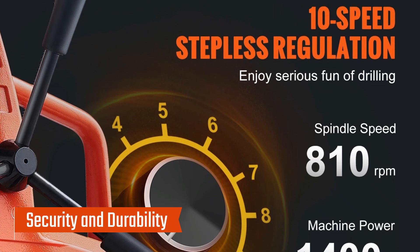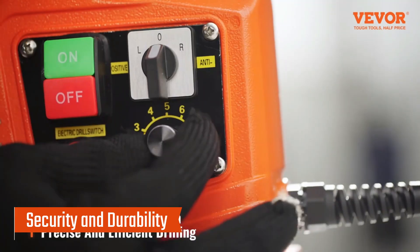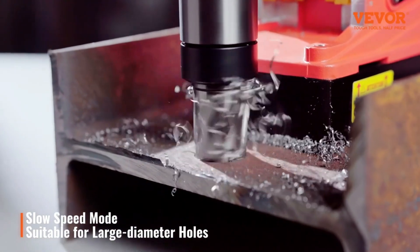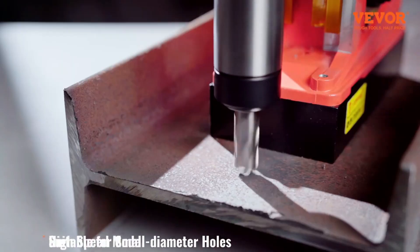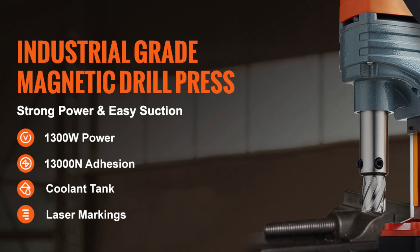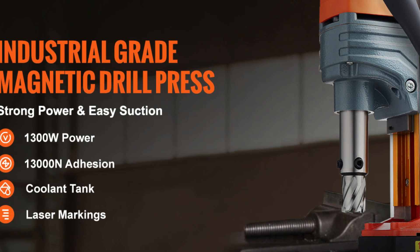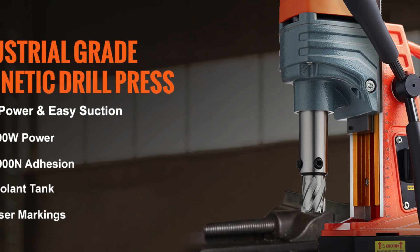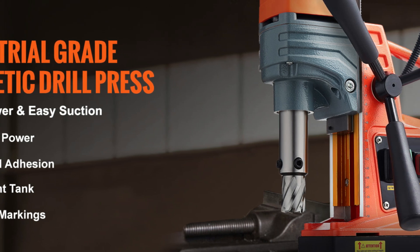Safety is a priority with the Vever magnetic drill. It comes with overload protection to prevent accidents caused by power surges. The cooling system quickly dissipates heat, protecting the operator from high temperatures during prolonged use. Additionally, the machine's titanium-magnesium alloy guide rail ensures durability by providing excellent resistance to corrosion and wear, extending the tool's operational lifespan.